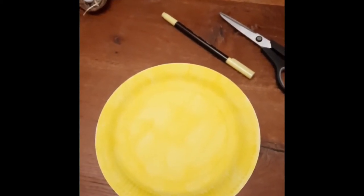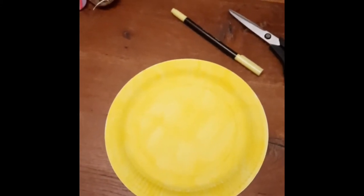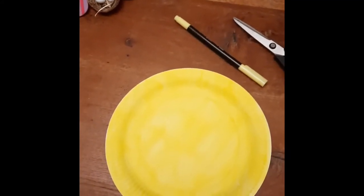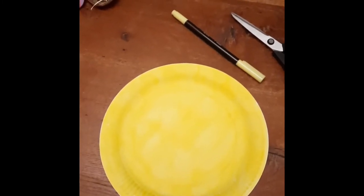So the first thing to do is take your paper plate and colour it in with a yellow marker or yellow paint, or if you want to choose a different colour that's okay — just something bright and springy. And make sure that you colour both sides of the plate.